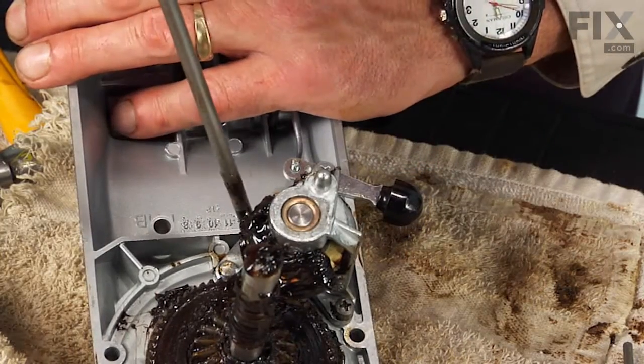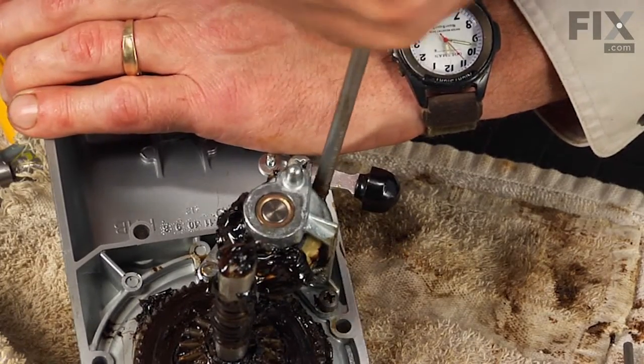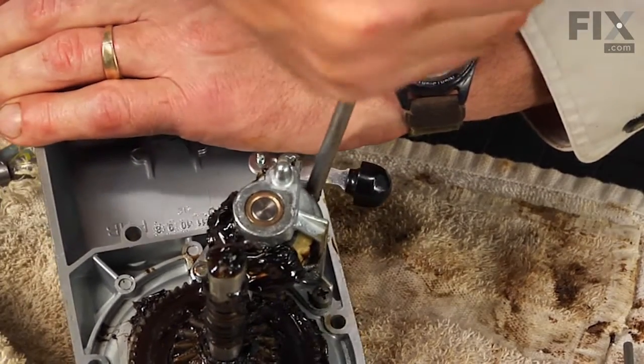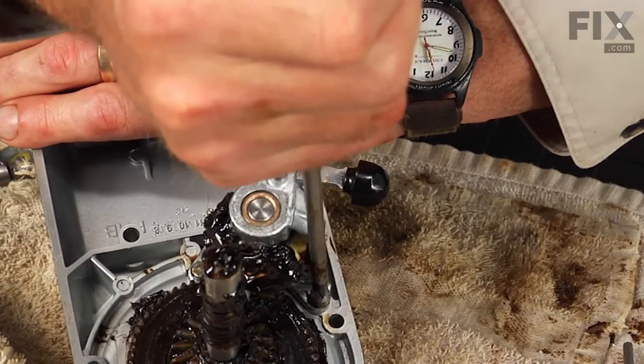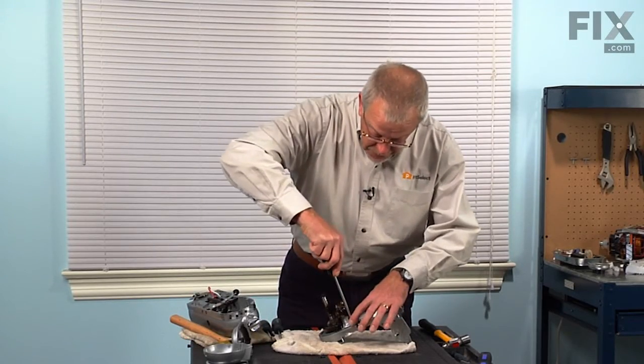Now we'll want to make sure that we tighten all three of those screws securely. They do have a lock washer under the head of them to keep them snug. Make sure all three of those screws are nice and secure.